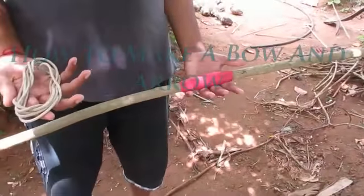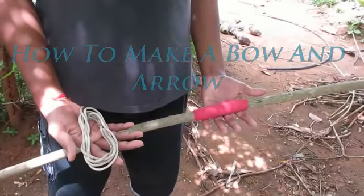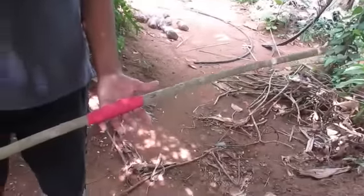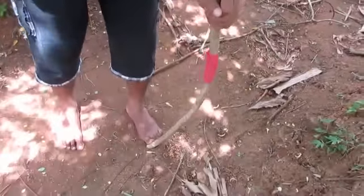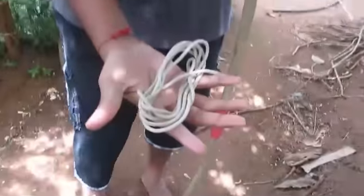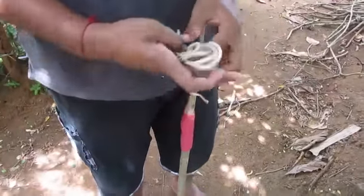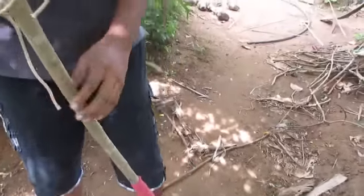Hey guys, this video is about how to make a bow and arrow. This is what you need: a stick which is very strong and very flexible — you can see how flexible it is — and a string or plastic twine which is very strong. That's all you need first.